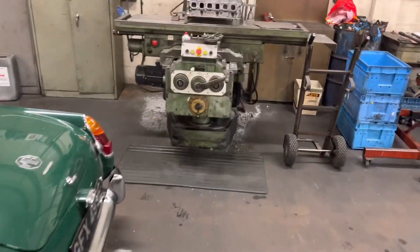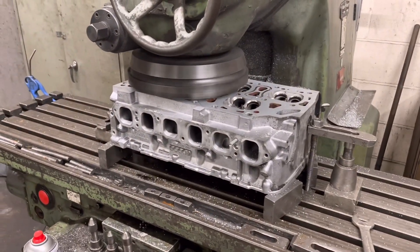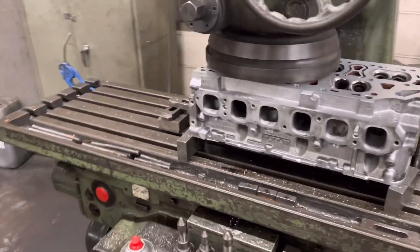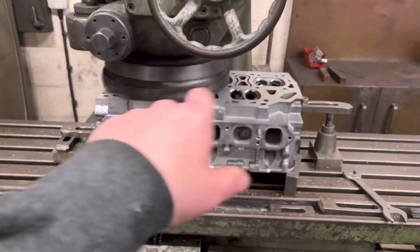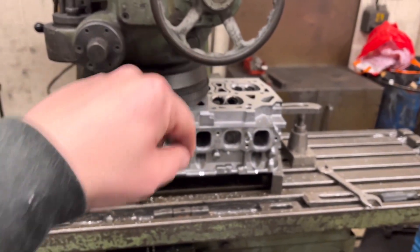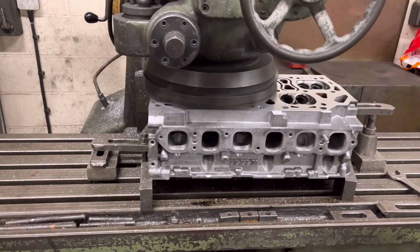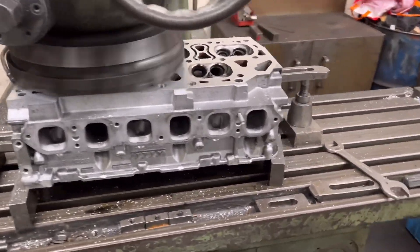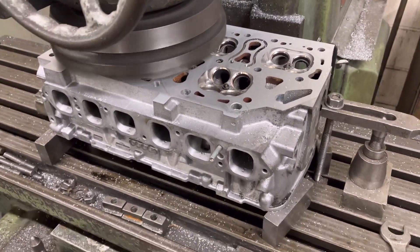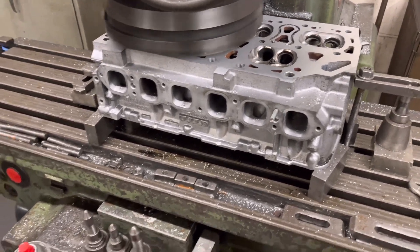Over here we have the R32 cylinder head — the Golf. We've refaced it before. Luckily we only took three thou off it, but there was a little mark or ding still on one of the gasket lines, so I'm just giving it another lick over now. I've also done a bit more soda blasting down the exhaust ports, and then that is all done.